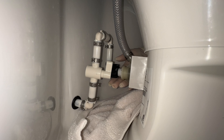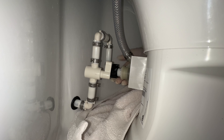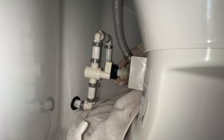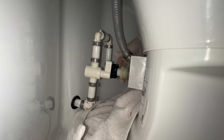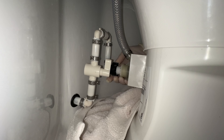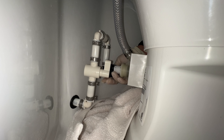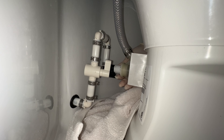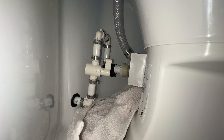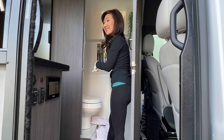To separate the toilet from the water source, I have to loosen this knob right here. I'll put a towel down just in case water comes out. Okay — it's separated. All right, time to say goodbye to this plastic toilet.